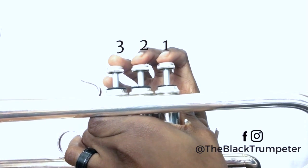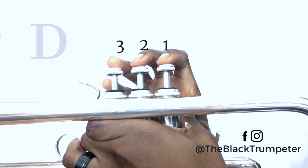Now we have C and D. C is played open. D is played one.